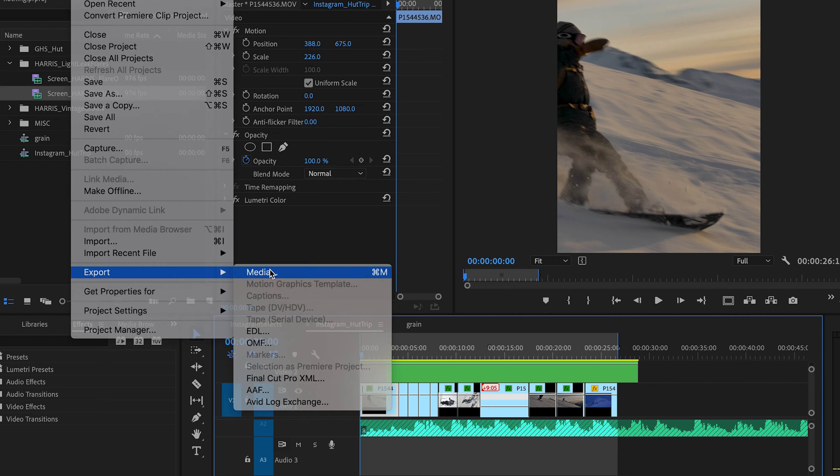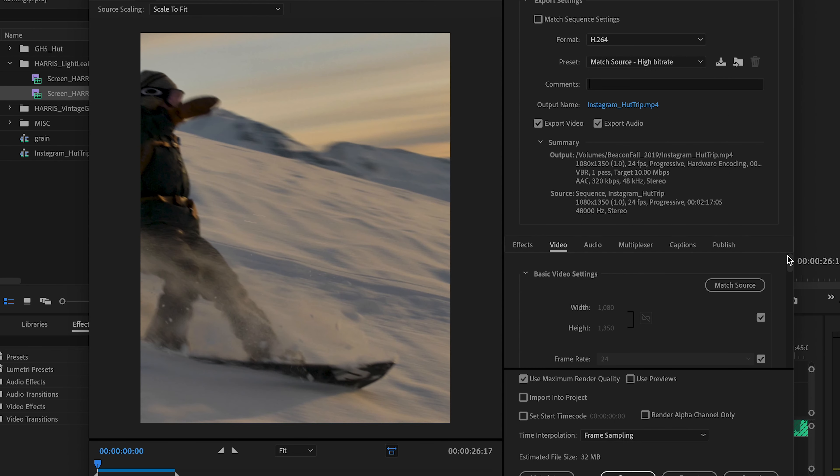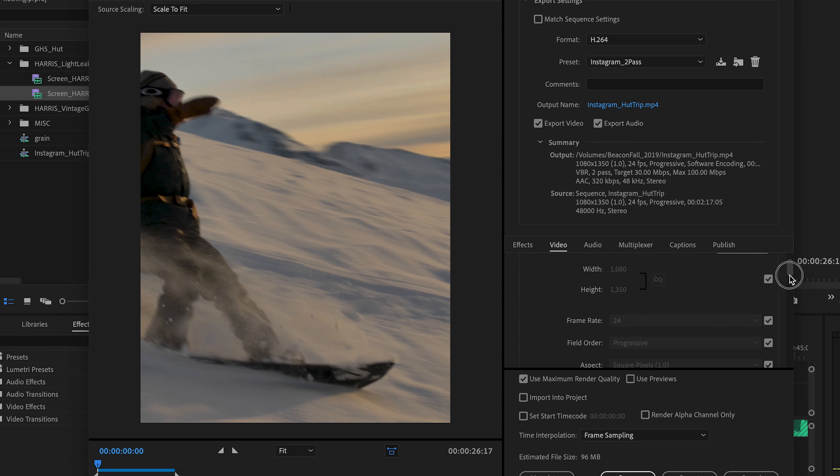I'll show you how I export for Instagram. I actually have a preset already: I click up here and go to 'Instagram 2-pass' — that's my preset. Basically it keeps the same aspect ratio, 1080 by 1350. Make sure your frame rate is the same, field order progressive, square pixels, render at maximum depth. Click that, then profile high, level 5.0. I set my target bit rate to 30 and my maximum bit rate to 100 for Instagram. Everyone's a little different with that, but I like to overshoot a little. For Instagram stories it's slightly different — let me know if you want a video on that.